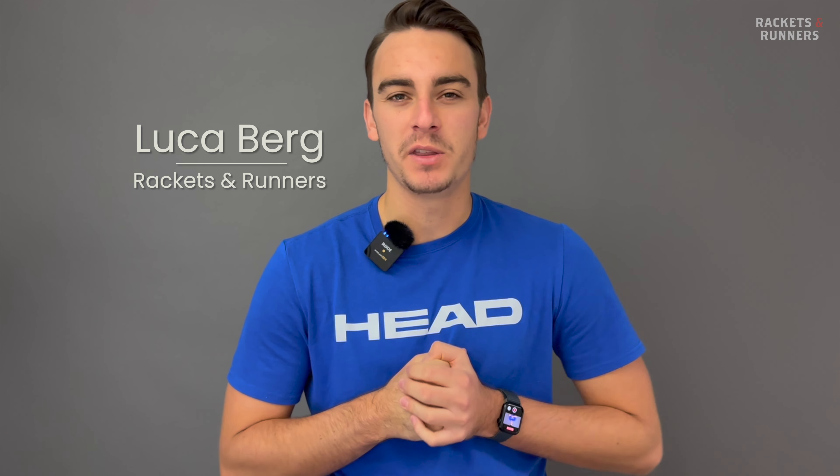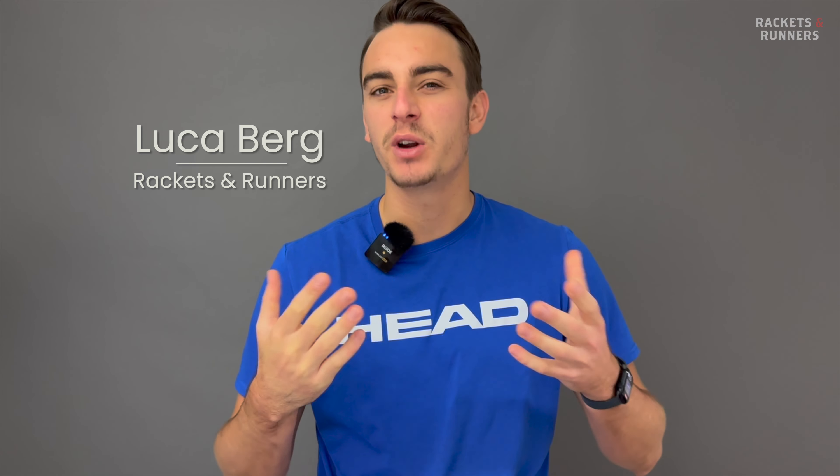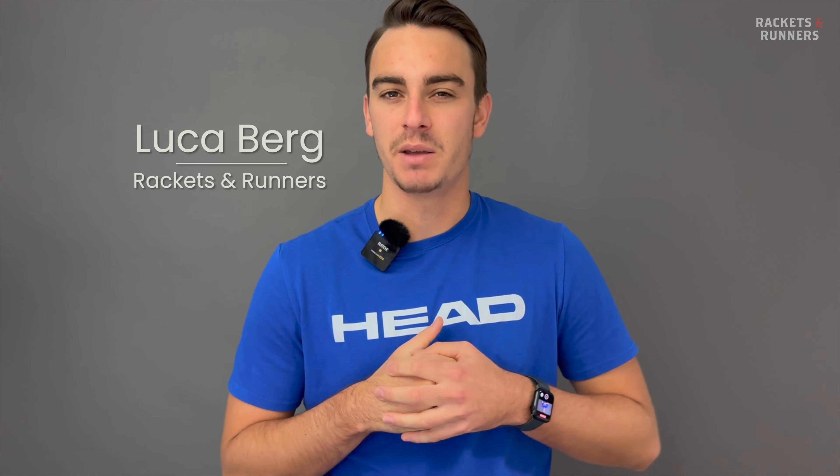Hey everybody, it's Luca from Rackets and Runners. The reality is, up until this point, the big tennis brands have almost been frustratingly lazy when it comes to producing pickleball paddles. They haven't necessarily been bad, but they've always lagged behind the industry standard, which is a little annoying considering the budgets they must be working with.